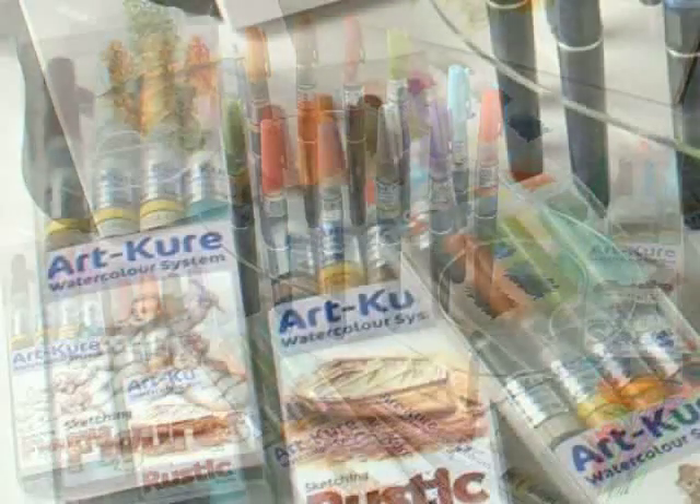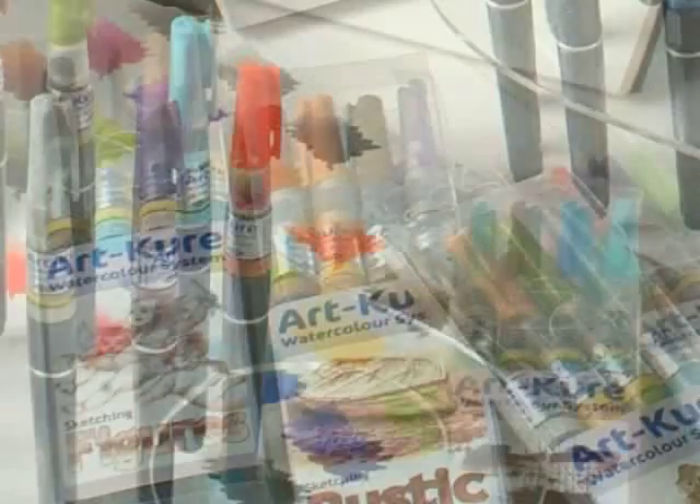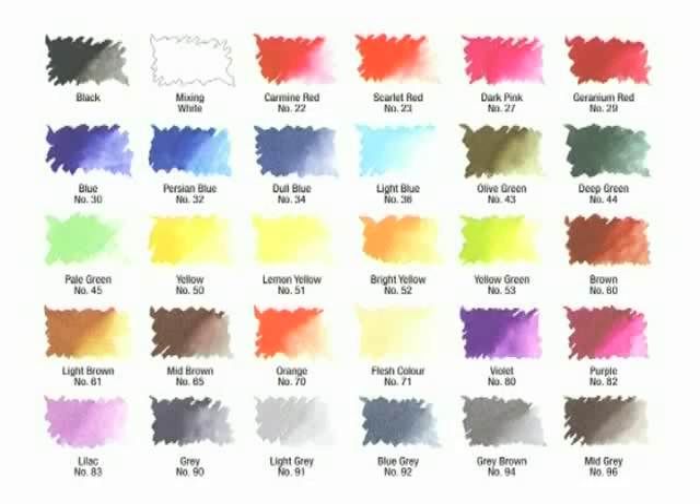The ArtCure watercolour system brings art into the 21st century, where convenience and ease of use is paramount. The ColourSketch brush pens will soon be your essential creative companions, designed so you can colour your ideas.